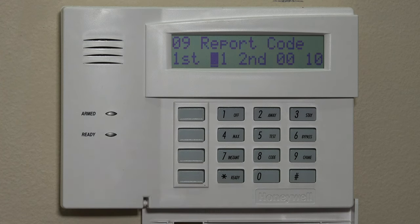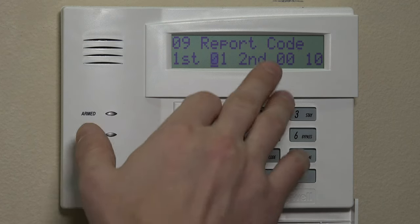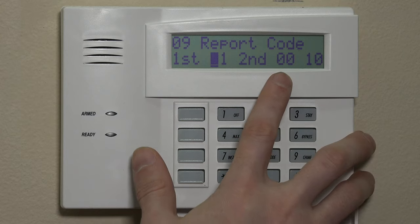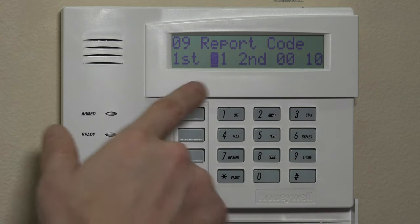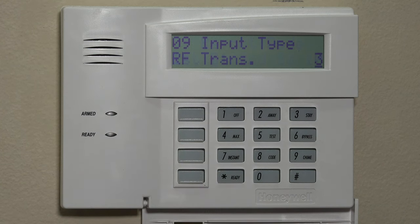It's now showing the report code. Contact ID is the language that most central stations require you to set your system to, and the one we use here at Alarm Grid. All you need is anything but a zero in that first field — this is the first partition, the second partition. We don't need to report the second partition, so having double zeros is fine. We do want to report partition one, so having 01 is fine. We can just hit star here.